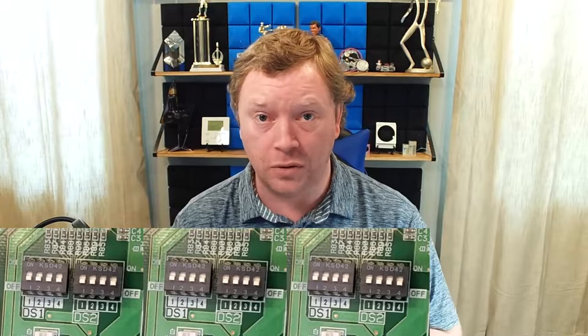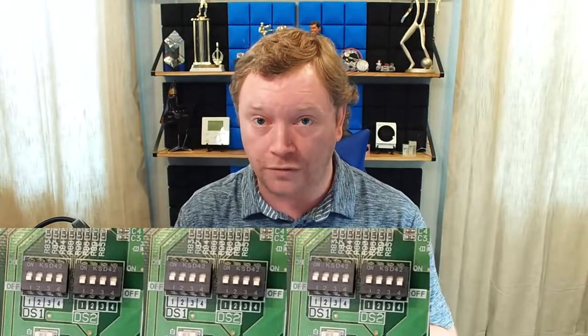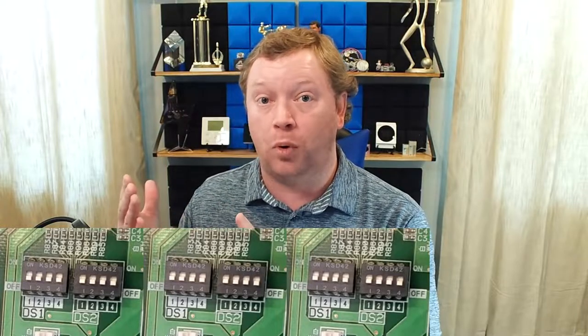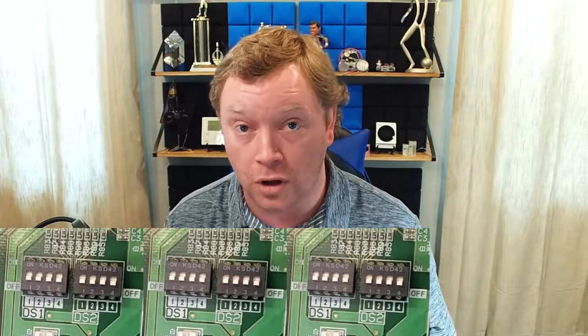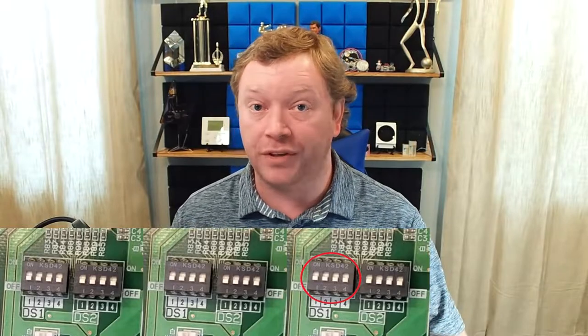Now let's do something even harder: a twelve-port box where all ports are being utilized except the last four — ports I, J, K, and L. The left board covers A through D — fully utilized, no dip switches needed. The middle board covers E through H — fully utilized, no dip switches needed. The right board has all four ports empty, so I need to disable all four: I turn on DS1 switches one, two, three, and four on the right-hand board.